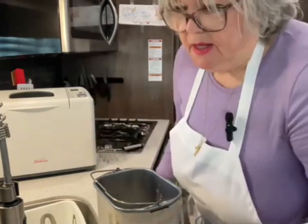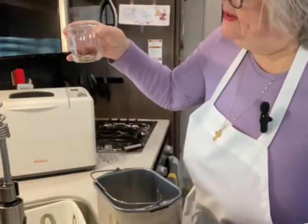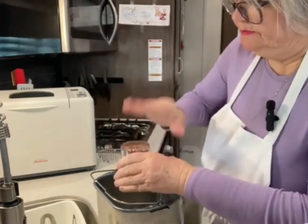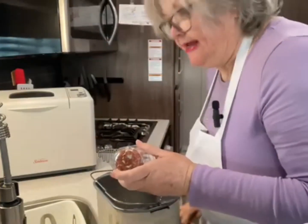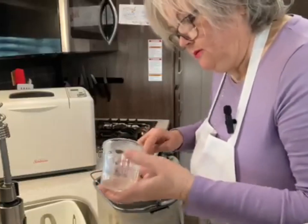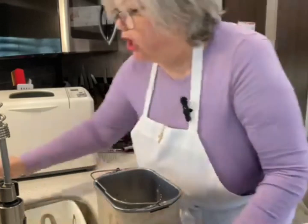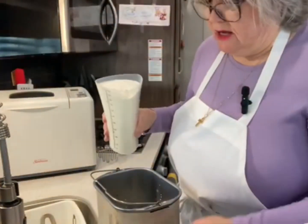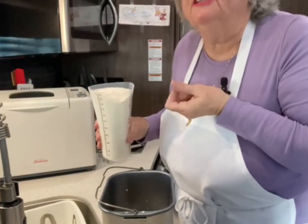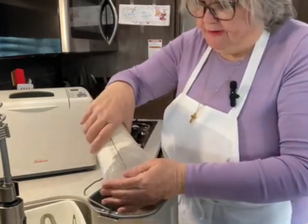Then about a fourth of a cup — maybe a little less — of bacon bits. Then after the bacon bits, you're going to go with four cups of bread flour. I like to use bread flour more than all-purpose. You can use all-purpose, but I find I like the texture of the bread better with bread flour. So you're going to add four cups of bread flour.